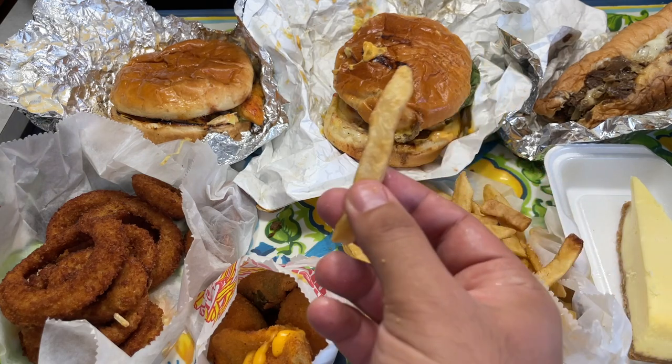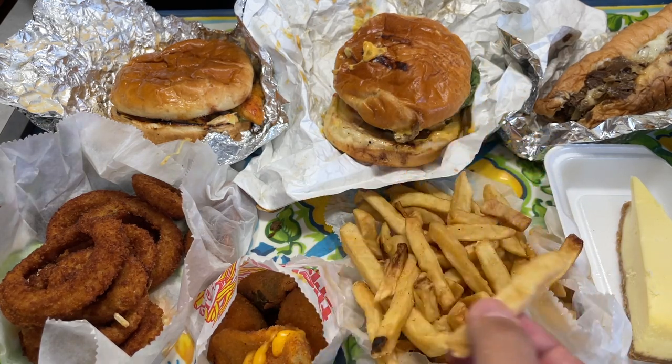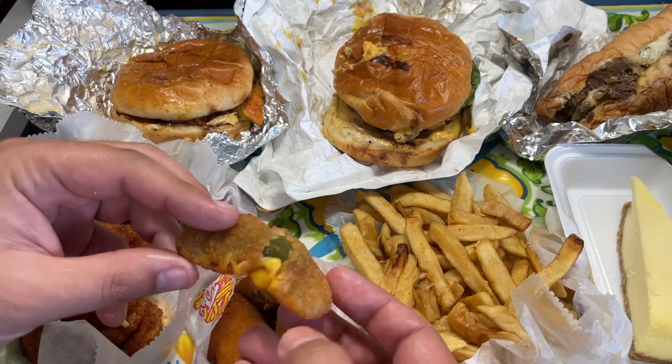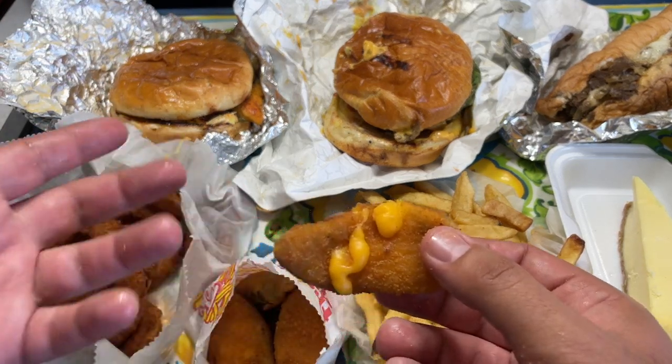Let's take a break here and try their fries. Now they've been sitting in the car for a while. Bismillah. Alhamdulillah — average fries, fluffy, more on the fluffy side, not fitting for those who prefer crispy.